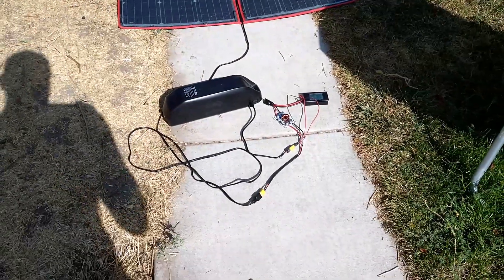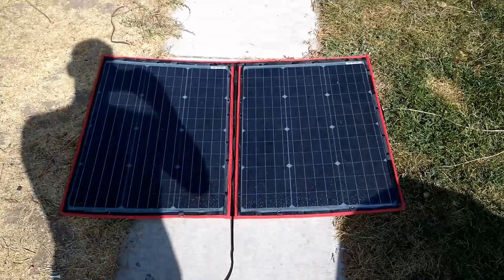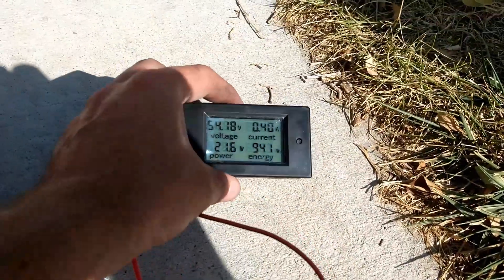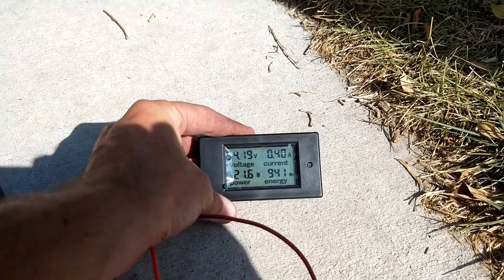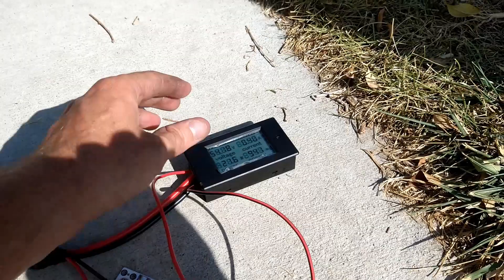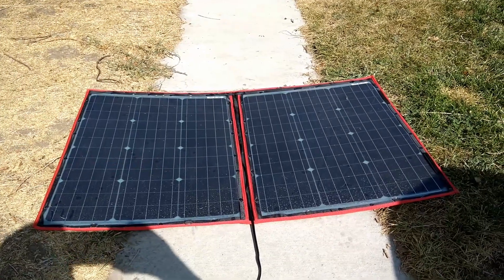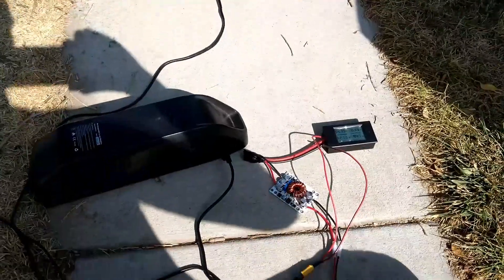Guys, this is the whole setup right there: battery, solar panel, and a step-up converter. This display is just for fanciness — showing me what's going on. You don't need this, but actually you might. This thing is $13 on Amazon, the converter was about $20 on Amazon, and the solar panel you could get for $80. I paid a little extra — this one was $140 and it came with a charge controller, which I'm not even using here.